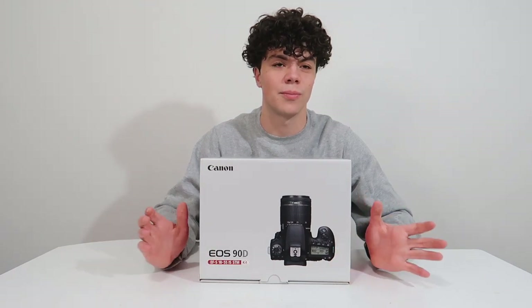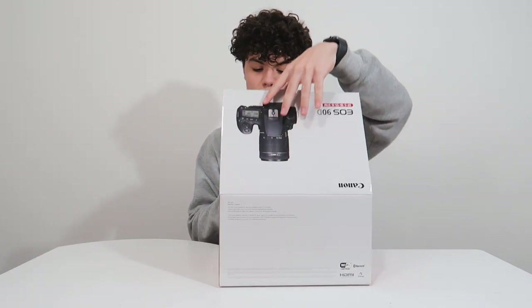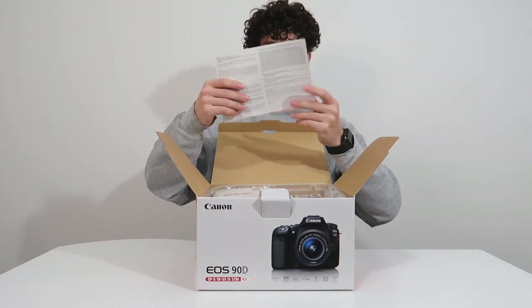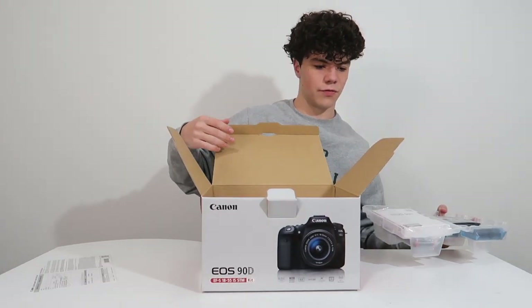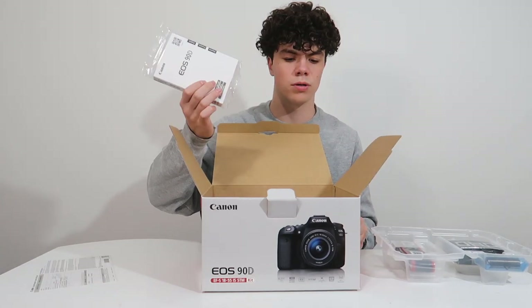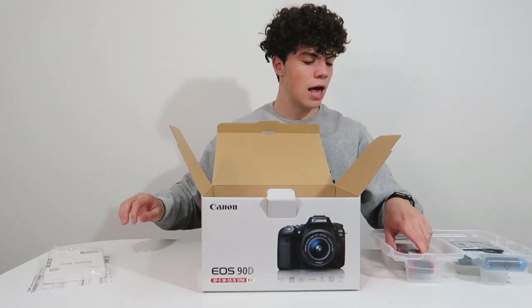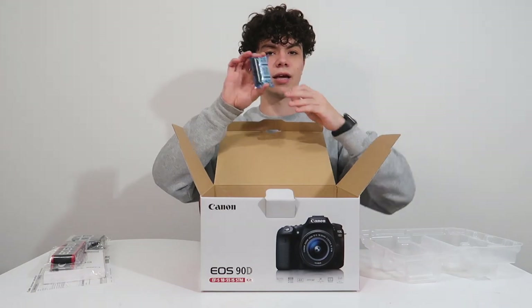And then we got the big boy. We have the Canon EOS 90D, 18 to 55 millimeter lens — not milliliter. I took biology this semester so all my measurements are messed up — we are not filling this up with liquid. We have some informational paper. I will say something that made me kind of nervous: none of these seem like they're packaged very well. We have the manual wrapped in plastic for some reason, and the Canon strap with 90D on it.